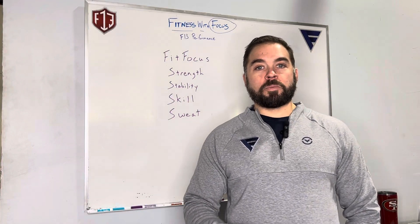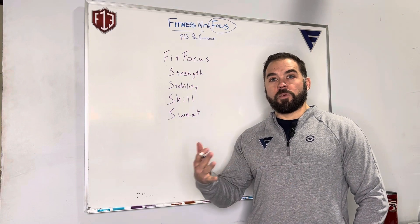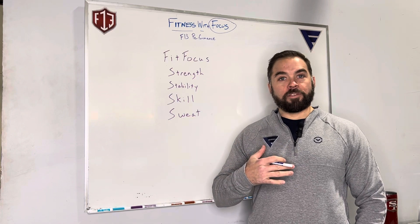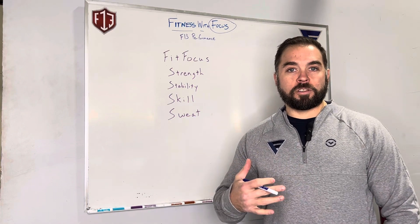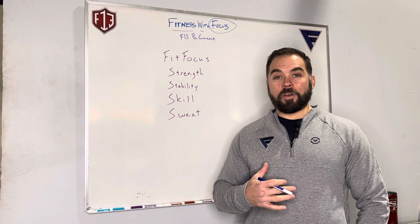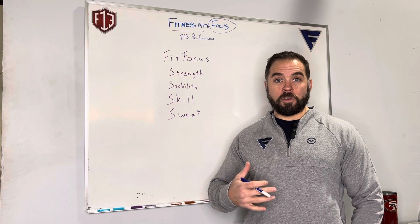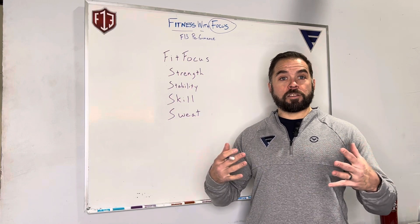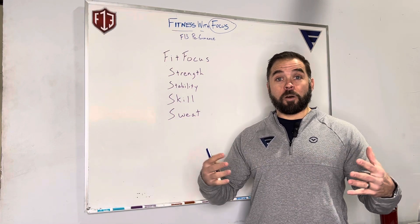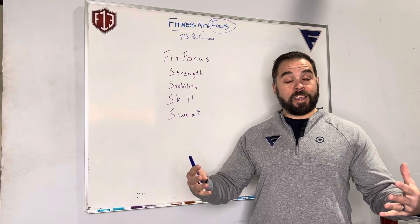Hello guys, my name is Robert Eschbach, founder and CEO of F13 Performance. A few weeks ago we released a video doing a quick overview of what we do here at F13 Performance, specifically focused on our new hybrid film this program. We realized when doing that video that we didn't have a good video explanation regarding our signature Fit Focus program, which is our staple class that we offer here at F13 Performance nine times a day — it's been our standard class for the last nine, almost ten years.